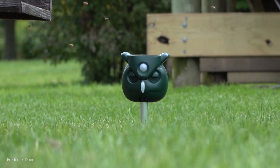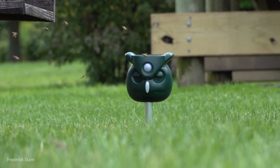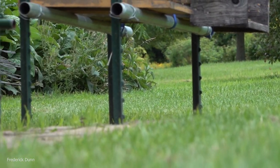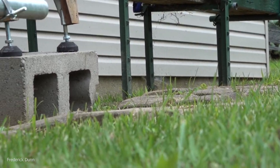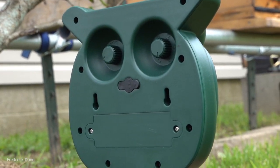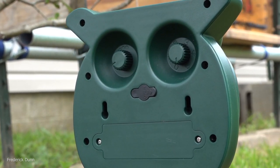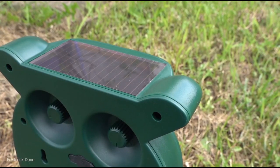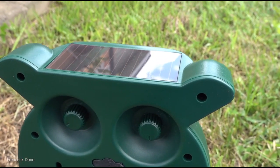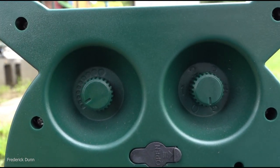Here it is — it looks like an owl. It's got a little sensor on the front, and you control the range. It flashes and makes noise, and that's why small animals don't like them. The skunk didn't even come in range. On the back of the unit, two screws are where the rechargeable battery goes. There's also an AC adapter if you want one, and here's the solar panel on top. It has an aluminum spike that goes in the ground wherever you want to put it.